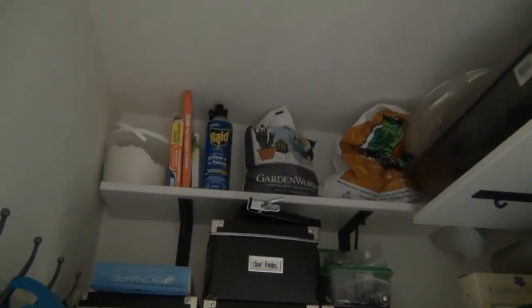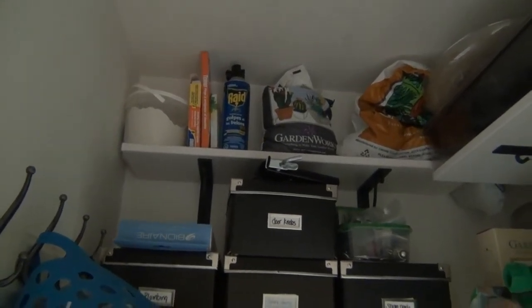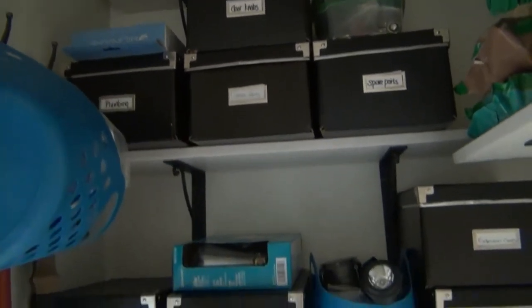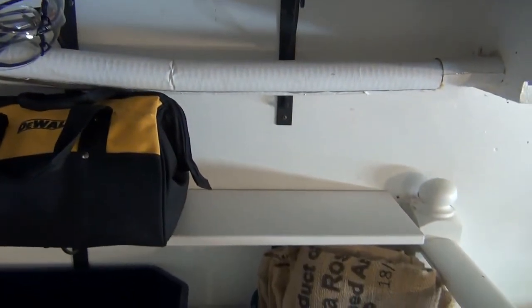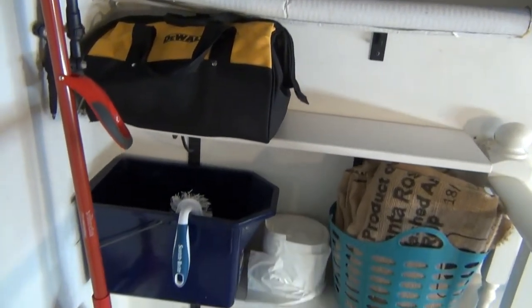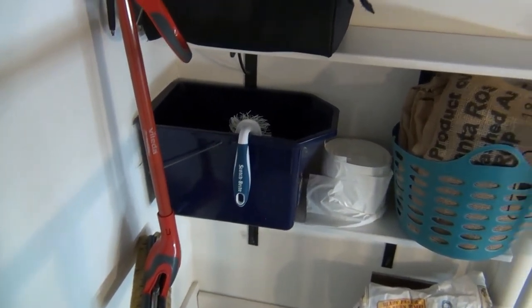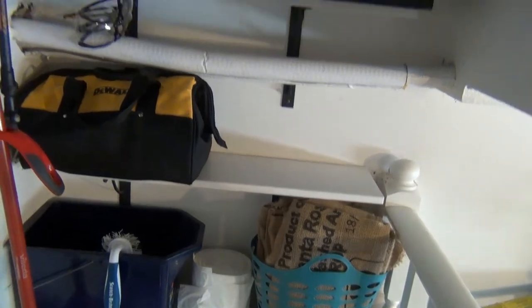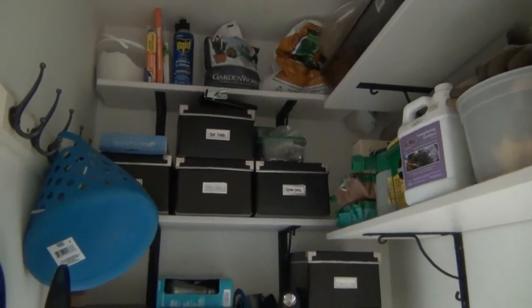I've got all of the soil and poisons and traps up on the top shelf there, so the dog and the kids won't get into those. And then I've got all of our bins of tools. My husband's toolbox is in a different room right now but it's going to fit right in this spot here. And then just miscellaneous stuff here — I've got my bucket next to my mop which makes way more sense. Trash bags and burlap sacks for insulating my outside trees. So let's finish up the rest of this and get completed with this project.